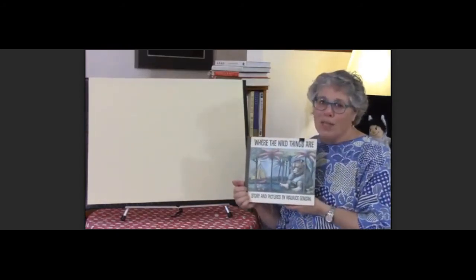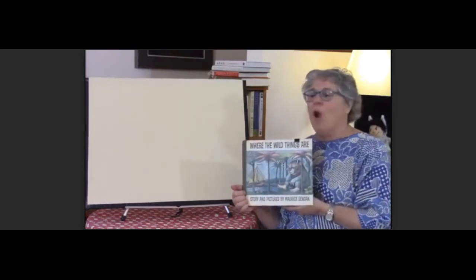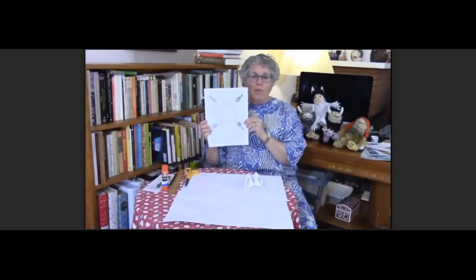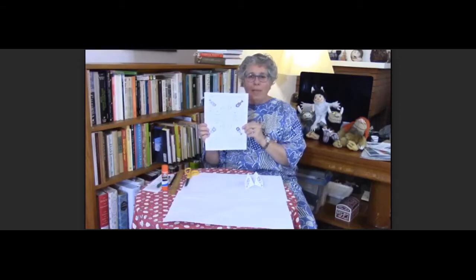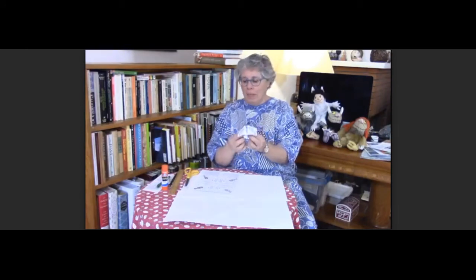I hope you enjoy reading Where the Wild Things Are — let's have one more wild thing roar! We also have a cootie catcher for you to make and a little Where the Wild Things Are game that you can play with it. Let me show you — this is what the cootie catcher looks like when it's all done. You can open and close it, and I'll explain how to play the game after we make one.